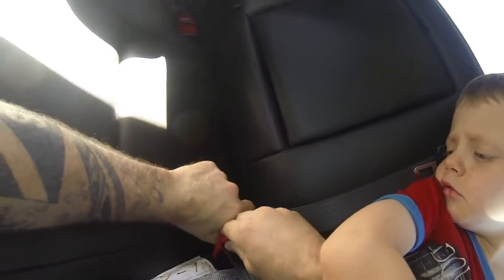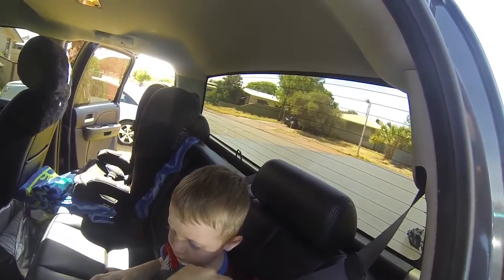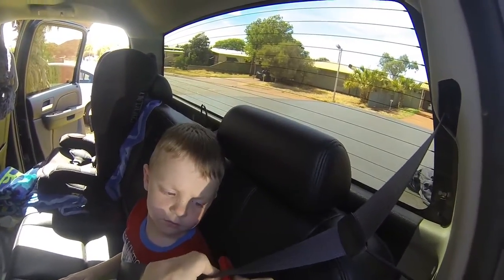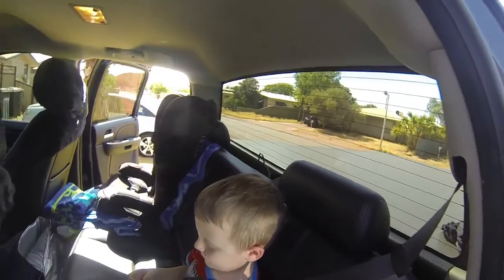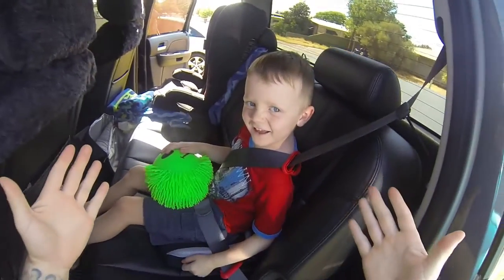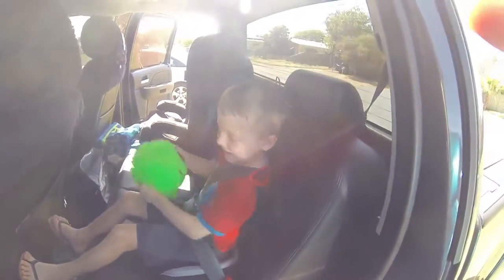Clips in here, and goes through this loop. Once that's done, the comfort seatbelt loop up here — we just slide the seatbelt through. Pull it down so it's comfortable over his shoulder. Done. It's that easy.